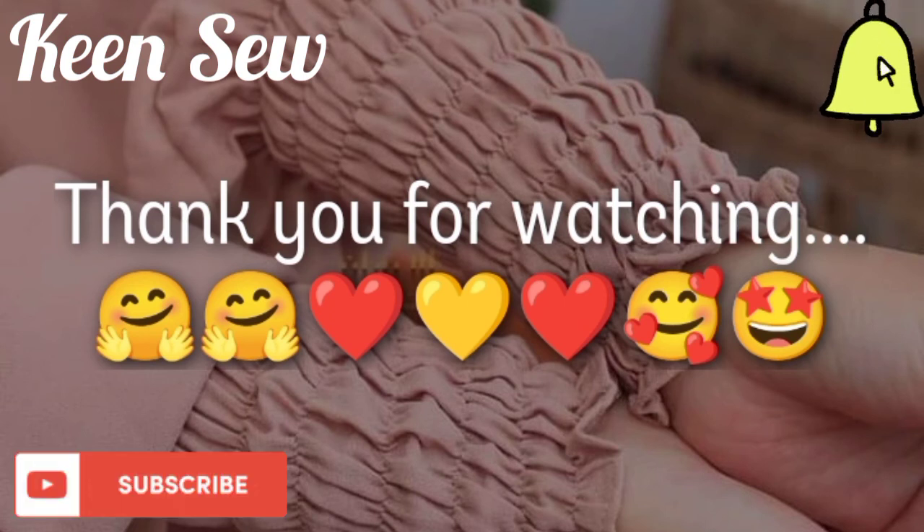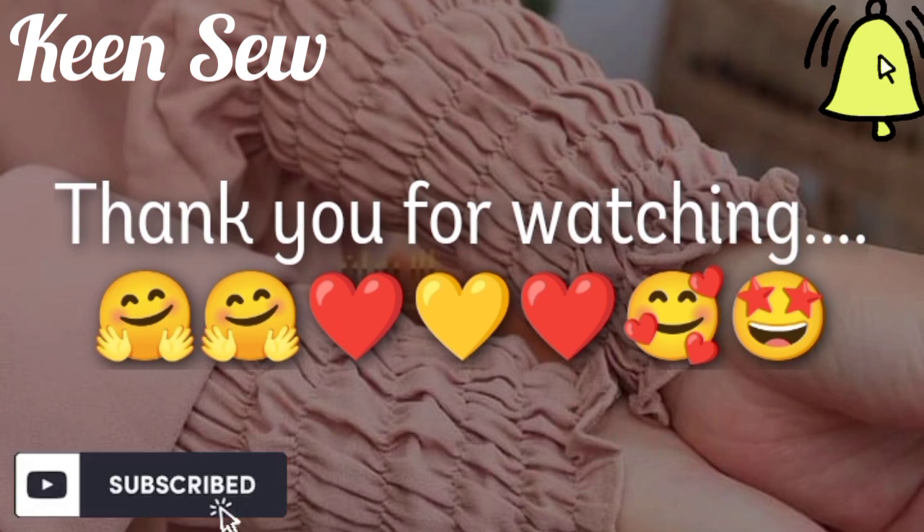This is how to determine the amount of sleeve to be attached to a particular hijab. Don't forget to like my videos, subscribe to my channel, and press the bell icon for notifications.